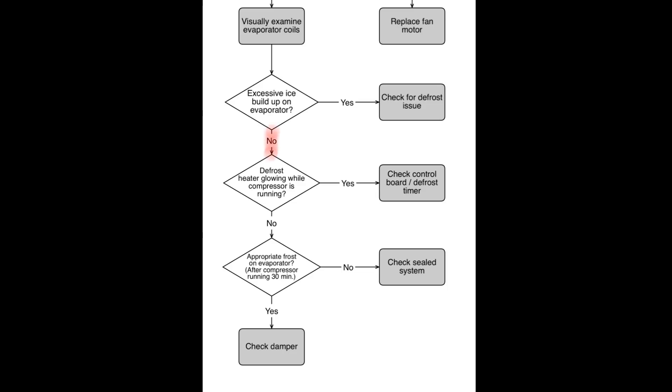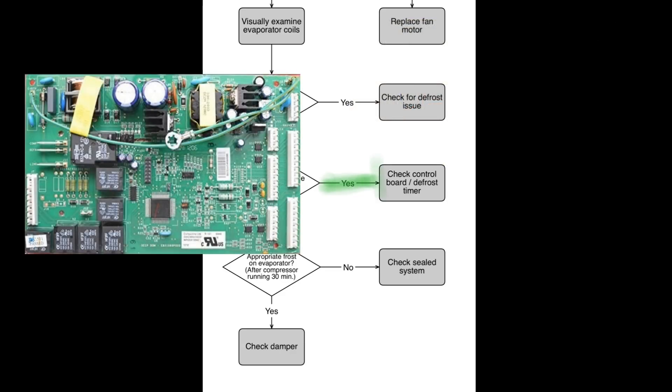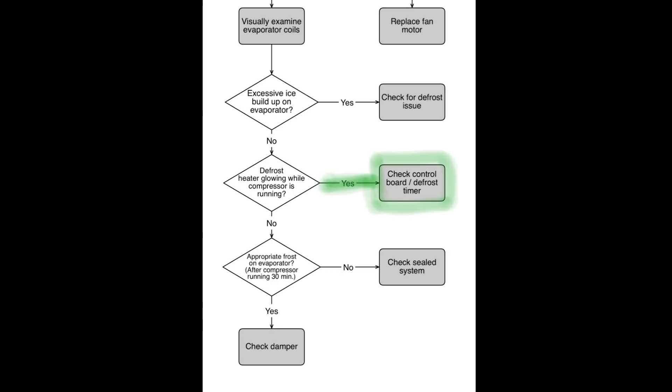Then we need to see: is the defrost heater glowing while the compressor is also running? If it is, that's a defrost issue — a stuck relay on the control board or a bad defrost timer. The defrost should never be on whenever the compressor is running; it would be working against itself. But if it's not glowing, answer no to that question.